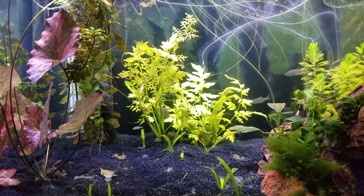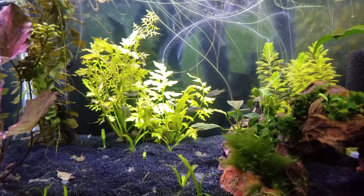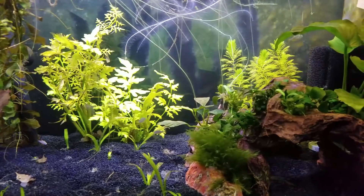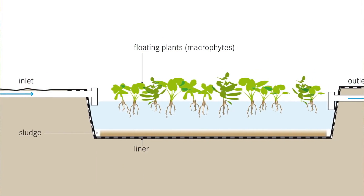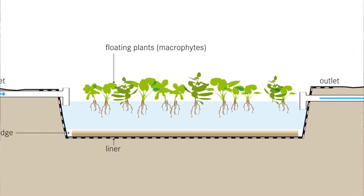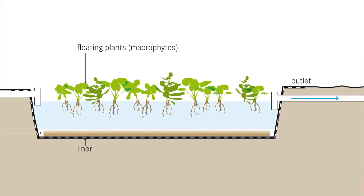Luckily, beneficial bacteria is not the only form of biological filtration that can clean our water of fish waste — you can use live aquarium plants as well. They will consume those nitrogen waste compounds and use them to grow leaves. In fact, many wastewater treatment plants use large pond plants like water hyacinth and water lettuce to purify toxins and contaminants on a much larger scale.